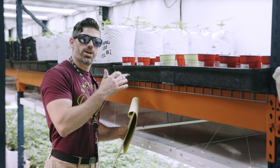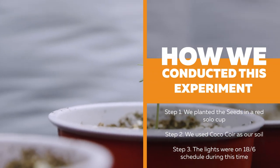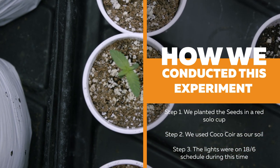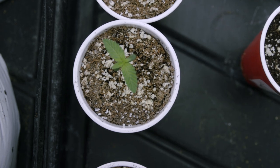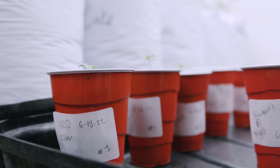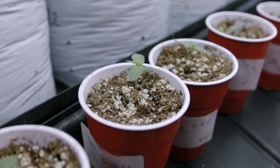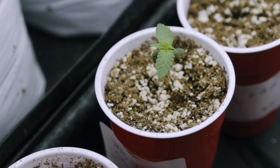Over here you can see the seeds we just popped. We've got half a dozen right here — these are five days old. You can take a look and see they've just sprouted above the dirt; they're an inch or so tall, not that big. We're gonna give them another week, hopefully they double in height and get to six inches or more, and then we're gonna go straight to 12/12 lighting. That'll be exciting — stay tuned.